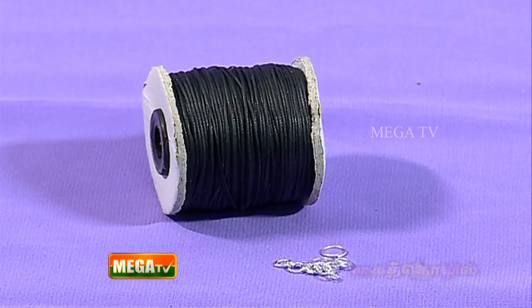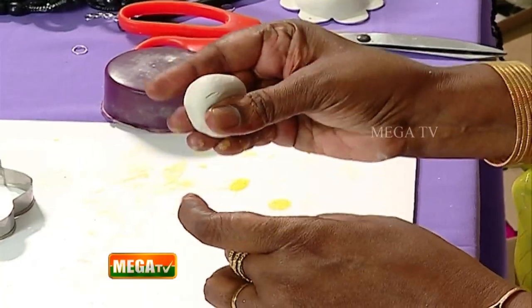You will also need a connector, chain hook, and rope. In this permanent clay, one is a hardener and a binder. These two are white and gray color. You can use the same amount of gray and white, then make a plain white ball. We will use this for the jewelry.